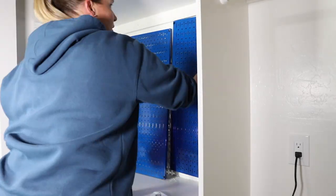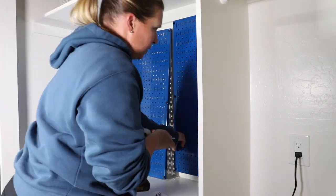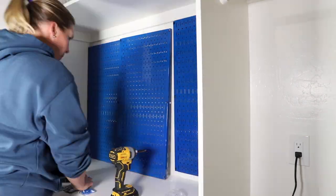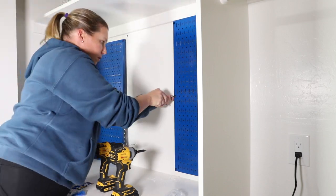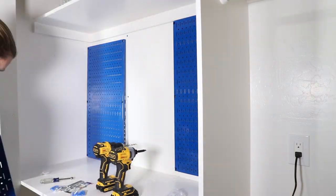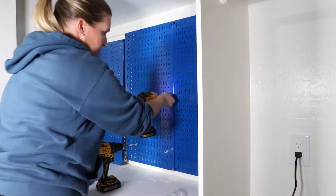With one side of the closet being a gaming area, I wanted to take advantage of the wall space, so I installed wall control panels to the back and side walls. My son's favorite color is blue, so he chose that color for the panels.